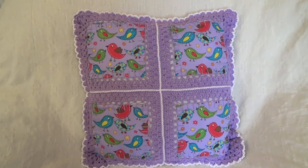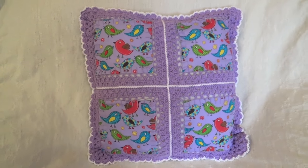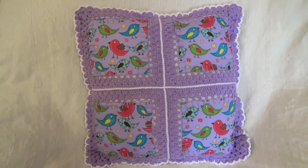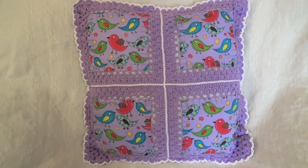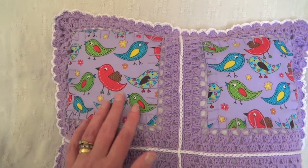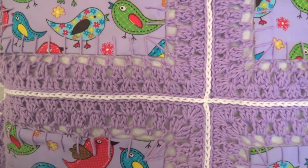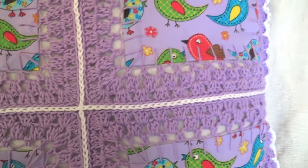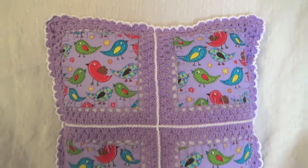Hi everyone, I've put together this cushion using fusion crochet. If you've never heard of it, it's where patchwork meets crochet. As you can see on the cushion, these squares are made of fabric and then they're joined together with actual crochet in between. I'll show you how I did it if you want to have a go.